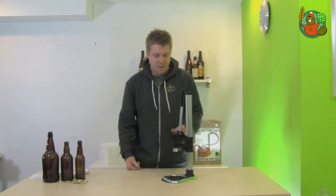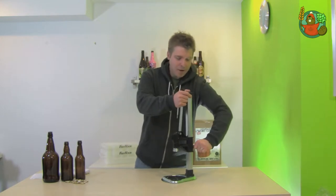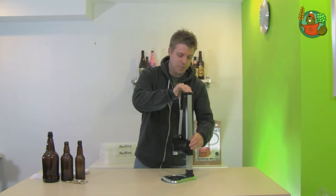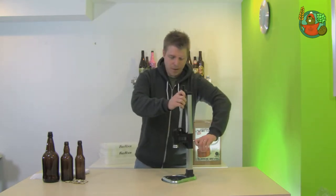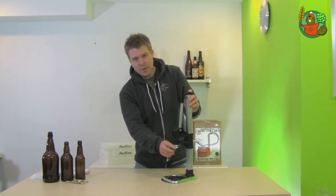All you have to do to adjust the unit to the height of your bottle is loosen the clamp at the back here and then just slide it up and down the post to your desired height. It comes with a 26mm crimping bell, and you can also get a 28mm crimping bell if you desire.